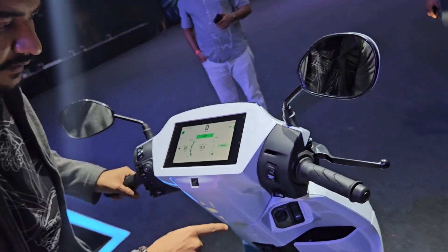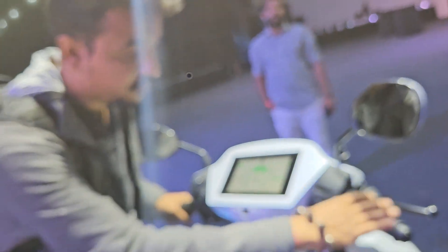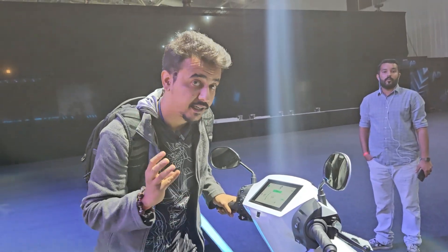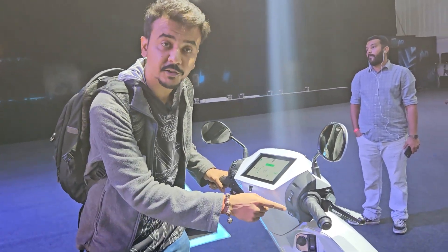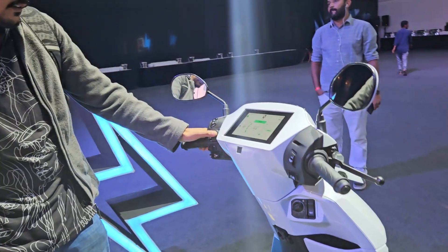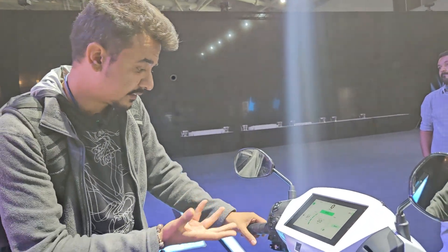This is how the seven-inch TFT console looks like — it is not touchscreen enabled. This is how the switchgear looks: it gets three riding modes — Econ, Standard, and Sport — which you can toggle through by pressing a button. You can also start the scooter from here, and reverse mode can also be activated from here.